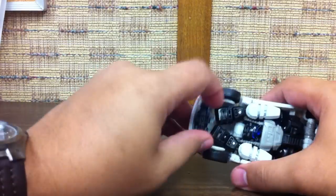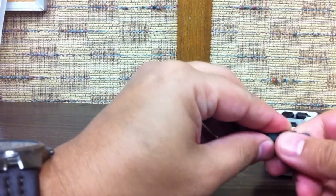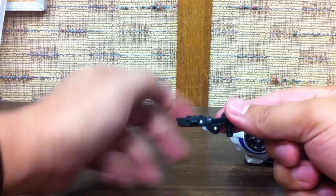Now to transform him, you want to come under here, pull the gun off. The gun actually comes up here and extends, and kind of snaps into place like that and forms a pistol, just like that.